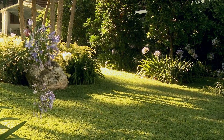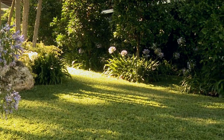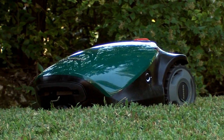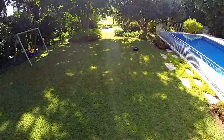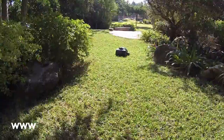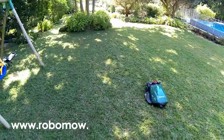Good looking lawns are achieved by consistent mowing provided by RoboMow. You are now ready to enjoy your free time while RoboMow looks after your garden — your lawn will be mowed quietly and accurately. You are welcome to visit RoboMow's website at www.robomow.eu.